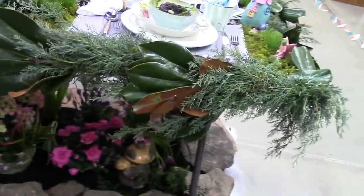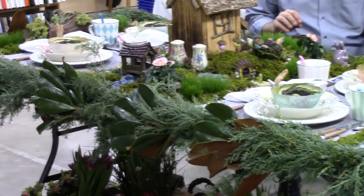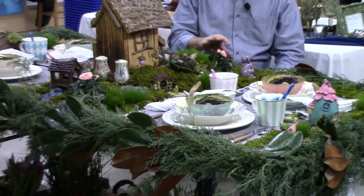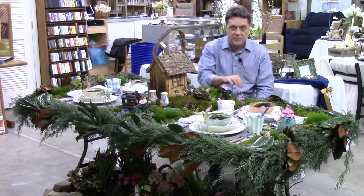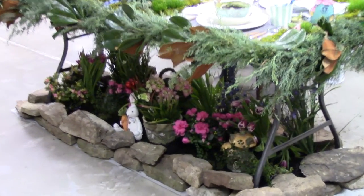Our theme is kind of eclectic, but overall it's based around spring, everything coming to life, nature, and miniature gardening. The tablescape is actually lined with a live garland that has a combination of magnolia leaves grown on a farm in Florida — one of my vendors put this together specially for this occasion — intertwined with North Carolina fir evergreen greenery. You can actually smell it in the room. Underneath the table, we have a combination of dried silk and even paper flowers.